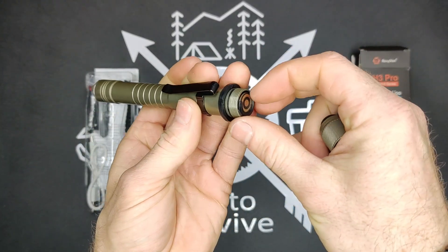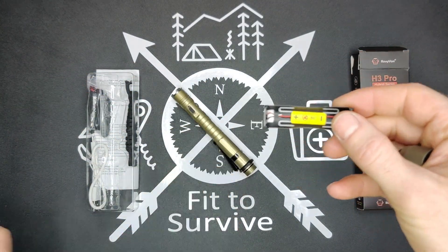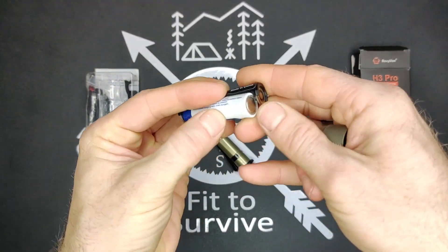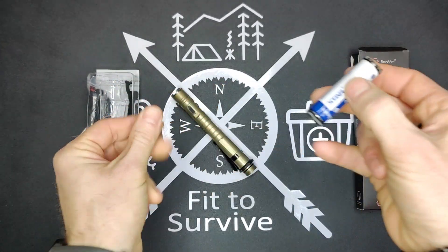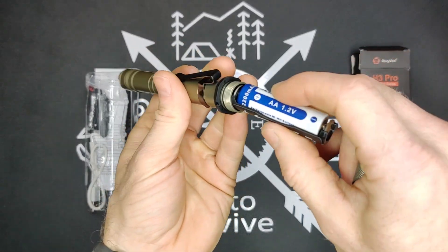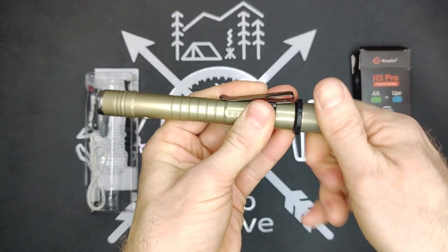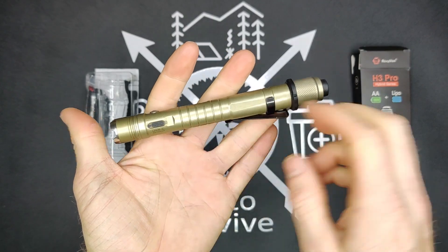So the back here, you unscrew this and you have this little port you pull out. We're going to be using an AA battery from Xtar — you just pop that in and slide it back in. It has a big arrow indicating which direction it goes, so that's rather convenient. Just like that, now we have a AA battery in here, and we also have the lithium battery.